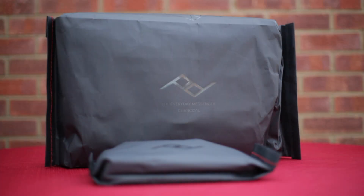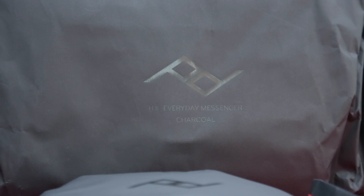Hi folks, Mark here and in this video I'm going to be taking a look at two bags from Peak Design. This isn't a sponsored video, it's not a paid video, I've bought these with my own money so I'm just giving you my thoughts and opinions on them.